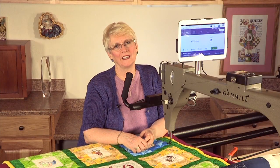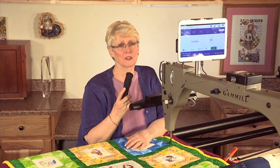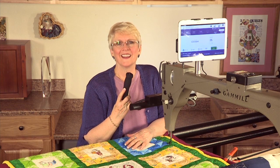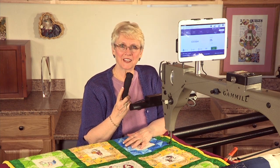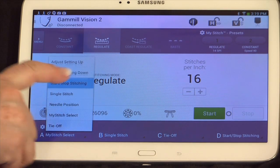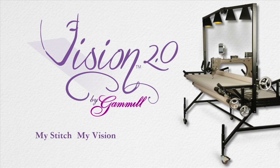I've been teaching more than 20 years and I believe that my left-handed students have had to conform to the right-handed world when it comes to long-arm quilting. Stop! Not anymore! Now with the new Gammill Vision 2, left-handed quilters can easily customize the quilting machine to their own comfort and needs. My stitch. My vision. My Gammill.